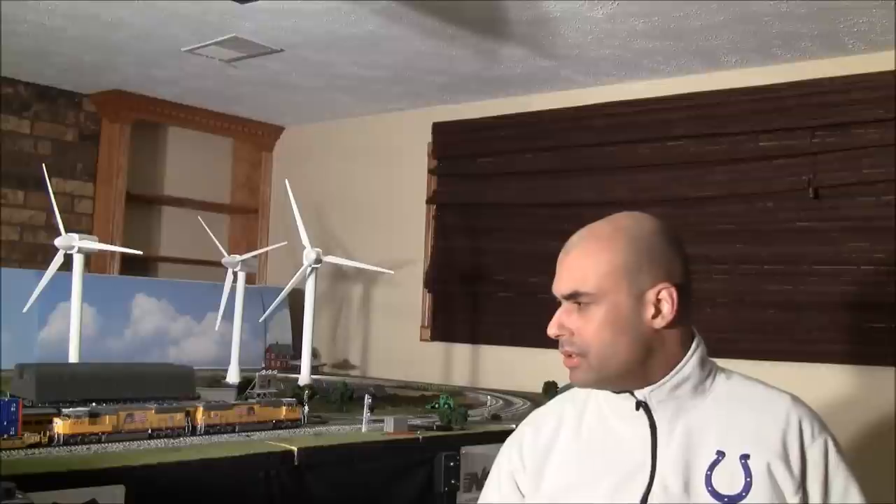Hey guys, welcome back. I'm pretty excited because my Overland Models SD70M flared radiators are in. I've got two of those locomotives that came in today from Brasstrains.com.